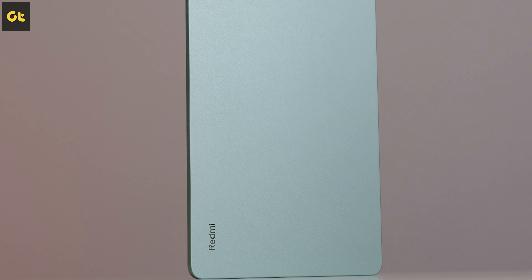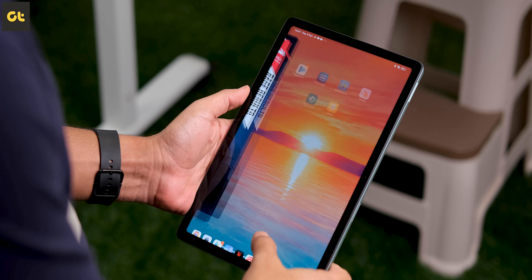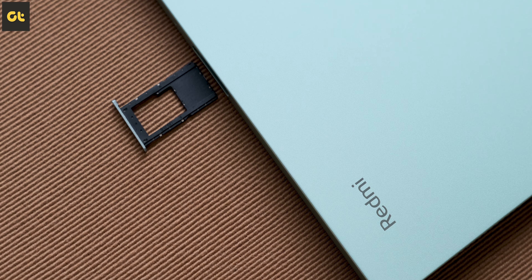Personally, I admire the green color variant, which makes it look far more unique. One more thing to highlight is that while there is no option for LTE connectivity, the tablet does come with a microSD card slot in case you want to expand your storage.